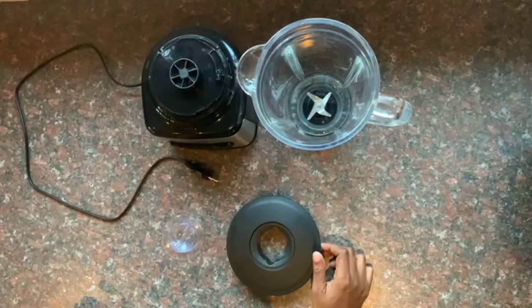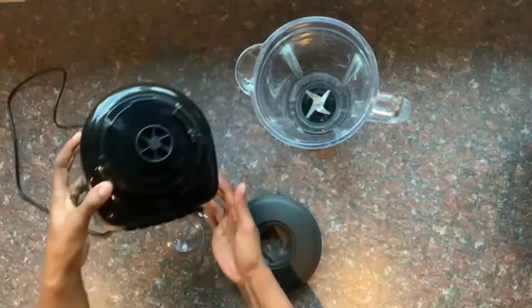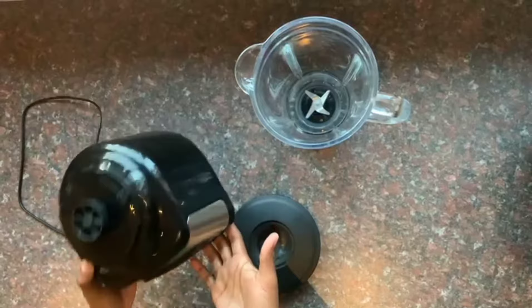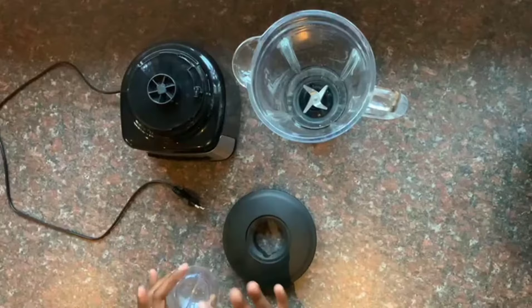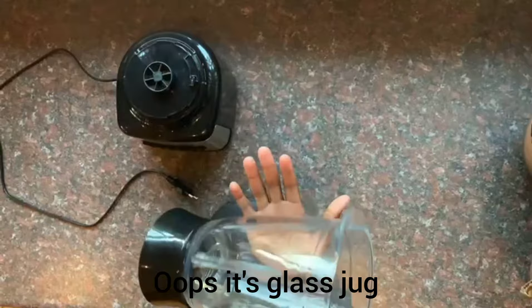I'm going to show you what's needed and how it comes from the shop. We have the power motor — this is like the powerhouse. We also have this thing that goes along with the sleeve; you just put it in like there and then twist a bit. Then we have a jug — a metal jug, as you can hear it's so heavy.